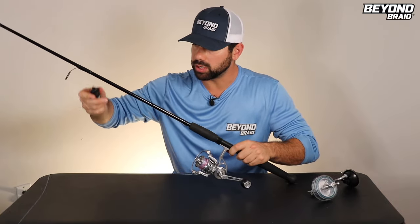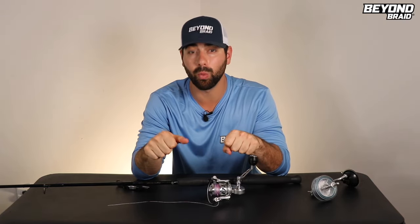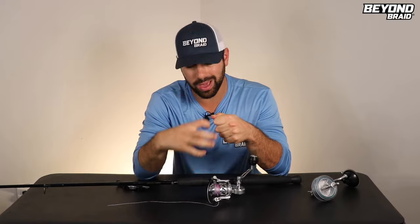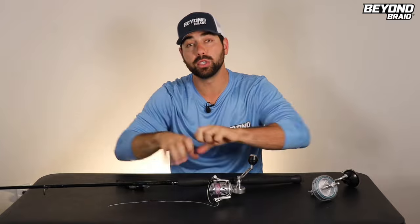Now you'll just clip this off and go ahead and tie on whatever lure you want. There are a couple more tricks to ensure you don't get loops, tangles, or wind knots. Take a really heavy lure and cast that out a few times before you put on anything else — that applies pressure in the water and re-ensures you've got a nice tight spool. If you're on a boat, take your line, spool it all the way through your guides, put it in the water off the back, let out 100–150 yards, and reel it all back in. The wake of the boat puts pressure on the line and lets you spool it up a lot tighter.